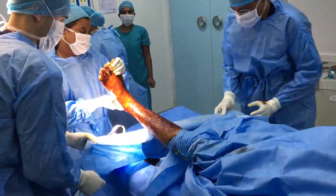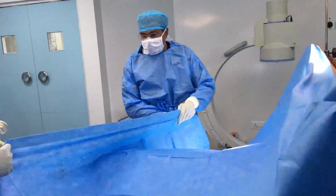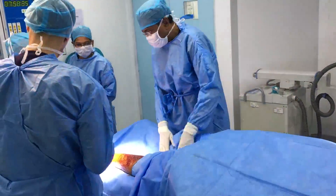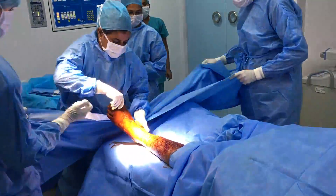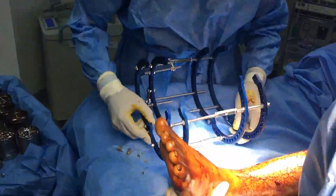A standard set of knee drapes is used — these are disposable drapes that are routinely used. The foot including the interdigital area is also prepared.